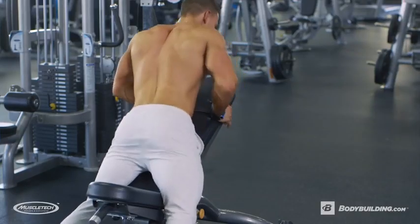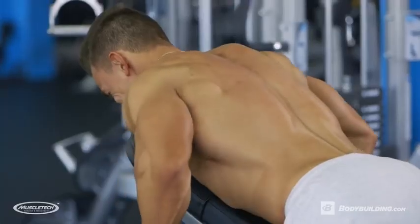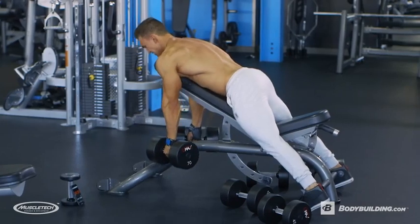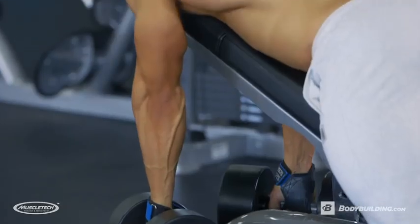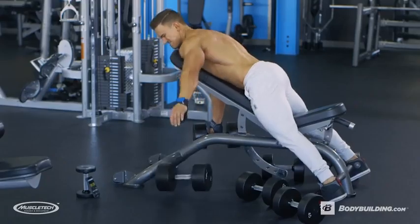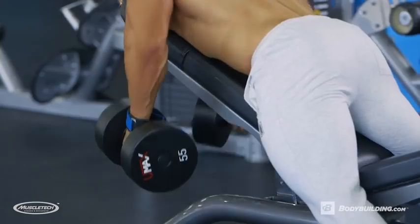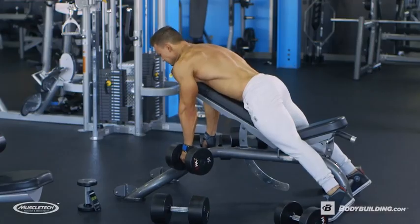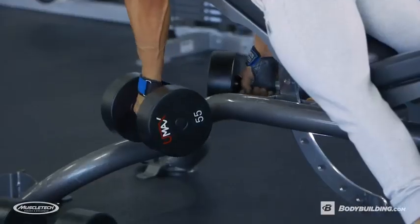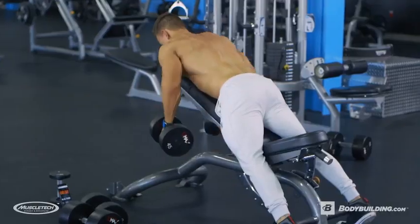Let's talk about the intraset stretching on that last set. Go to failure for around 12 reps, then let it hang and stretch for 30 seconds. Then drop the weight by about 20%, go for another eight to 10 reps, stretch again for 30 seconds, drop the weight, do the same thing over again, and then you're done.